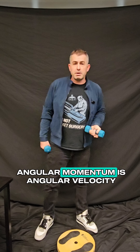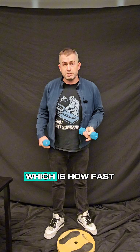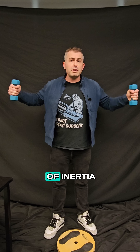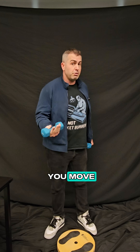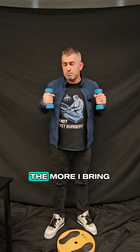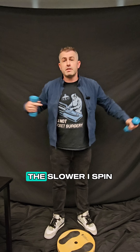The other part of angular momentum is angular velocity, which is how fast you're spinning. It turns out the greater your moment of inertia — or the further away you move mass from the center of the axis — the lower your angular velocity must be. So in other words, the more I bring these out away from my body, the slower I spin.